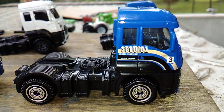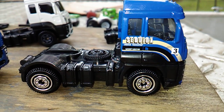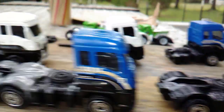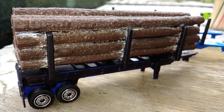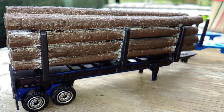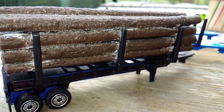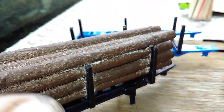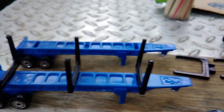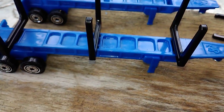The Log Hauler came with only five logs, and it just didn't look right. So I bought another one, and then another one, so I could take the logs and put all the logs on one load. I'm going to find some little chain and put it around and fix it on there where it's all banded down. There are the extra trailers and the clips — they just snap in place. I took the clips off this one just to show that they are removable.